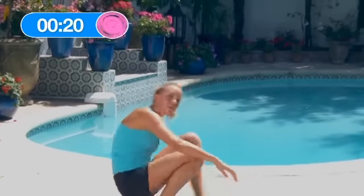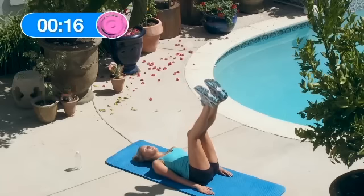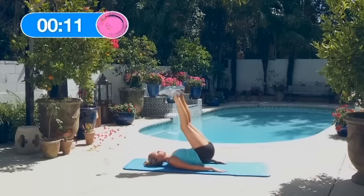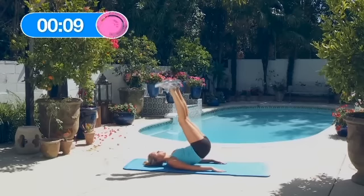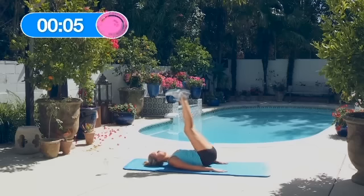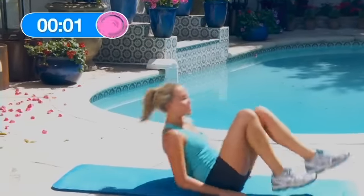Alright, now the 15 reverse crunch hip raises — we only have 15 seconds, let's do the most we can: 1, 2, 3, 4, 5, 6, 7. Great job guys, I know that was tough. Keep it up and I'll see you next time.